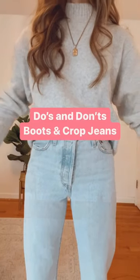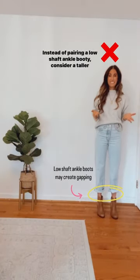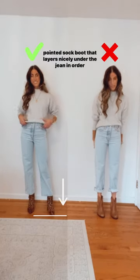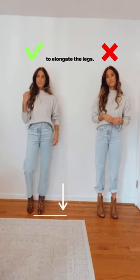The do's and don'ts of boots and crop straight jeans. Instead of pairing a low shaft ankle booty, consider a taller pointed sock boot that layers nicely under the jean in order to elongate the legs.